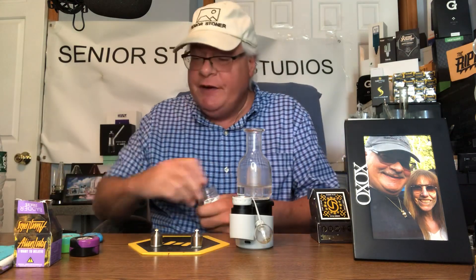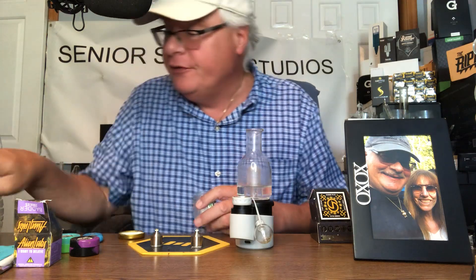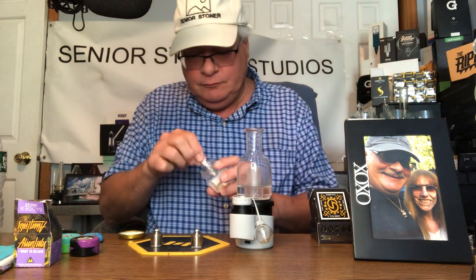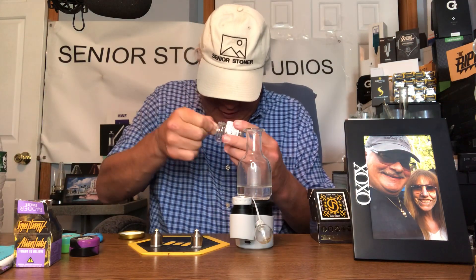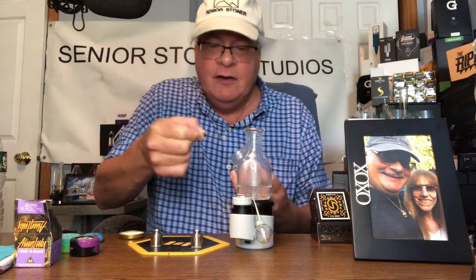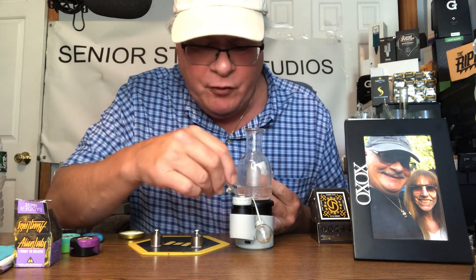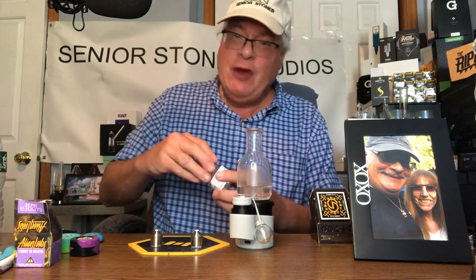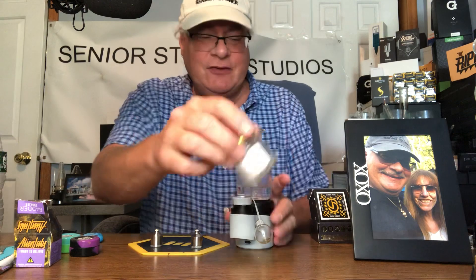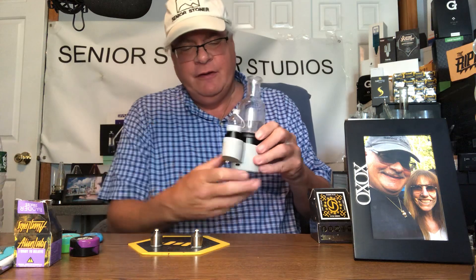Let's take a look at this bad boy and put it through its paces. Right now I have the titanium in there. Each one delivers something different. Get a nice piece of diamond — this is the Senior Stoner blend, my private blend. The key is not to put in a super amount. You don't want to overload the ball. A little dab will do you in this case. Let's turn it on.